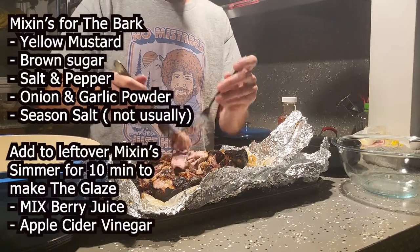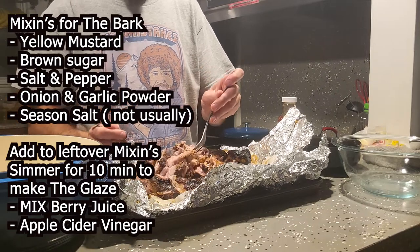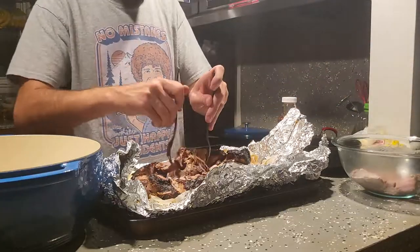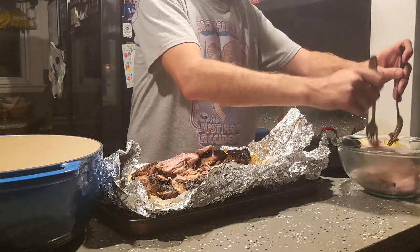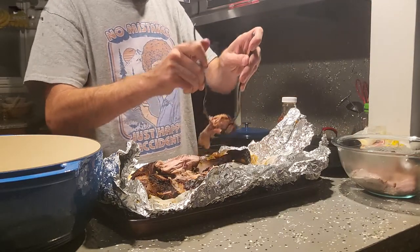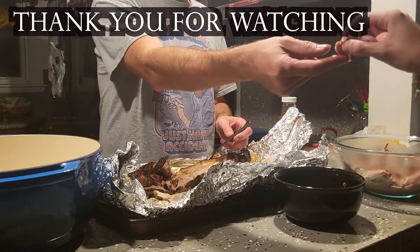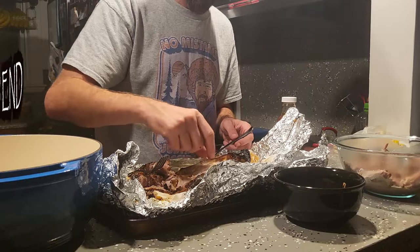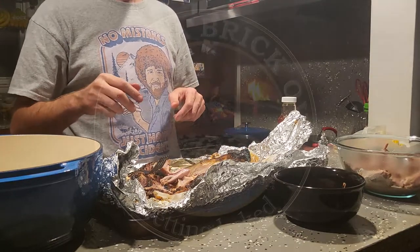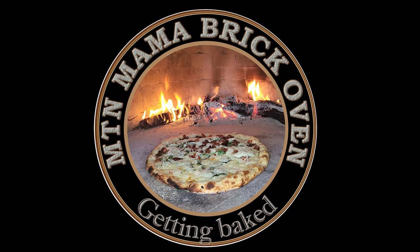Definitely worked. Hey, it worked really well — you want to come see? Alright, I'm making sandwiches.